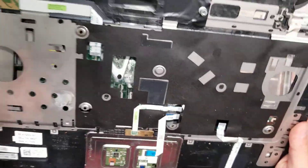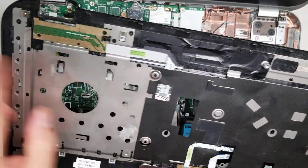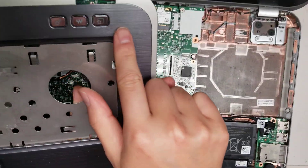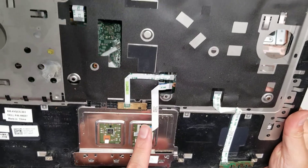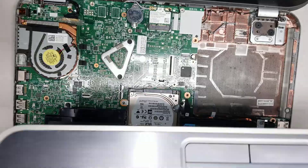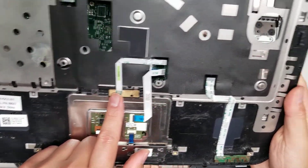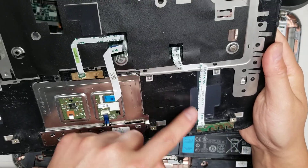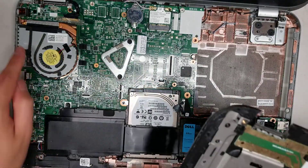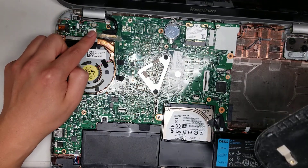Here you can see the different cables on the back. This one is for those buttons on the side, which has like gears and other stuff. You've got the cable for the trackpad here, and the cable for the trackpad light to see if it's on or off. And then the other LEDs right here. The power button is actually part of the logic board or the motherboard, so you can't remove that.